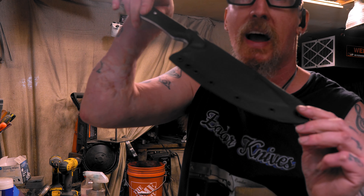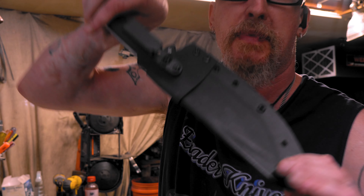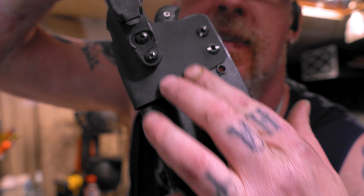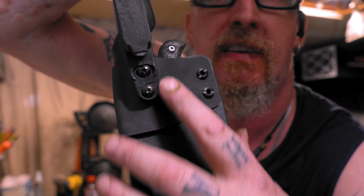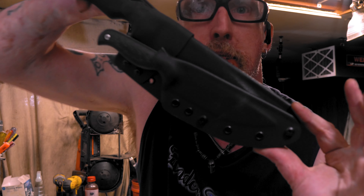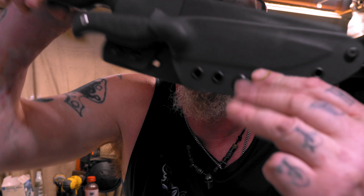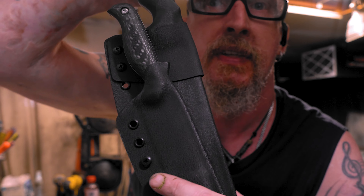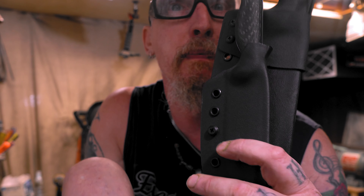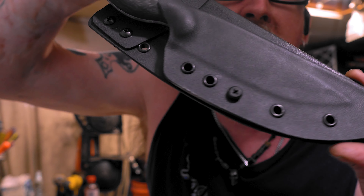Now we just gotta do the wrap for the carry. I was gonna show how to make this but I'll put a video up in the cards — just go to 13 minutes in and I'll show how I do it. Check it out — that turned out pretty nice. You can take this off and put it on tack lock by itself, two separate things completely, but bam — all nice and together.